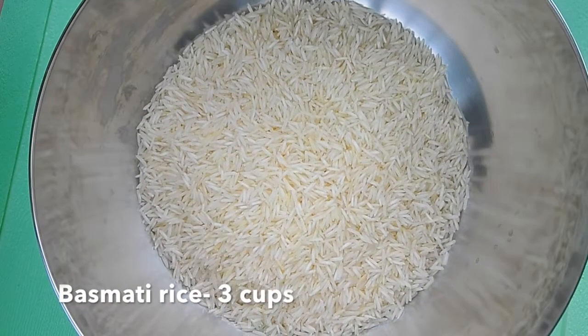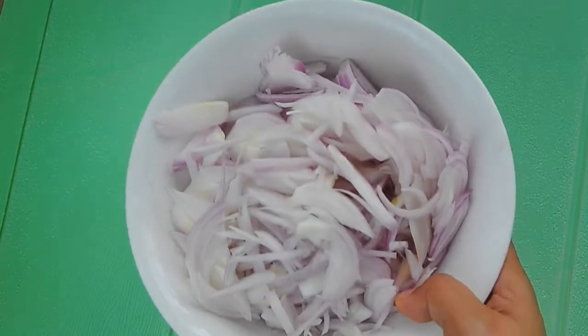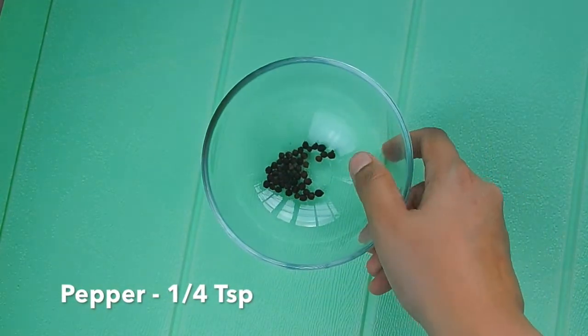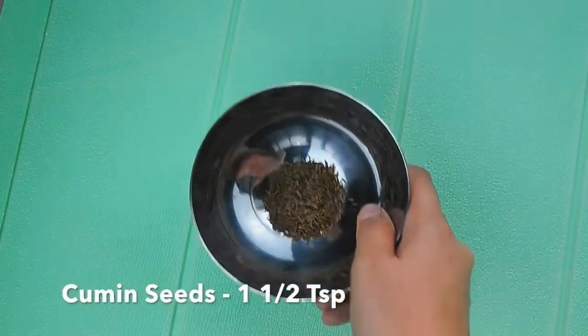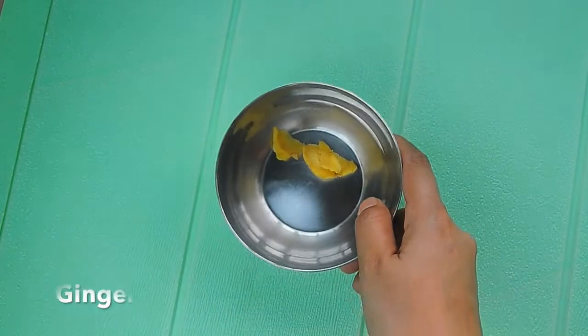For the chicken biryani you need basmati rice — I'm using India Gate, taking three cups. Rinse the basmati rice thrice and soak for 30 minutes, then drain to a colander. Also take one kg of chicken pieces, three big onions chopped finely, cashew nuts one-fourth cup, raisins one-fourth cup, fennel seeds one teaspoon, and pepper one-fourth teaspoon.